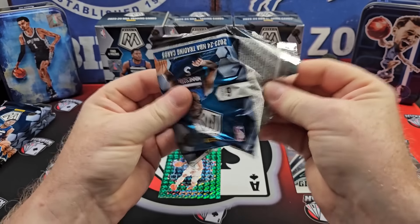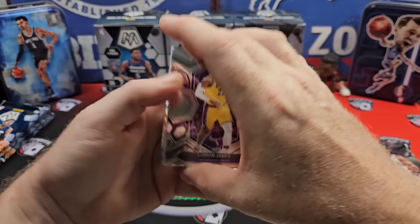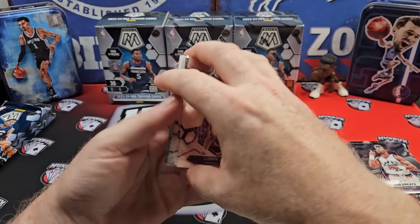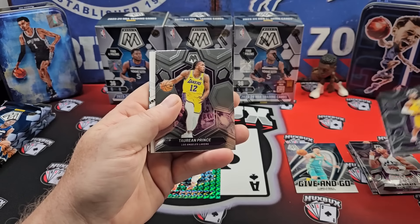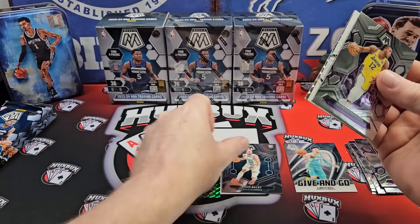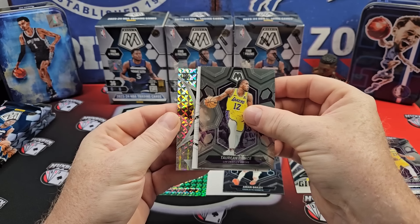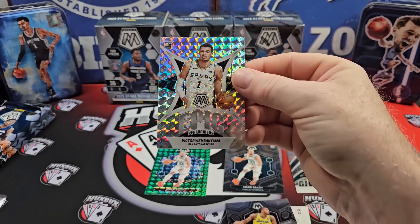They did make positive improvements this year for sure. The new red seismic is a welcome addition. Ooh, do we have an auto? Maybe a numbered card. LeBron. Torian Prince. It's an Amari Bailey kind of pack. Pull from the back again — rookie card. Oh, there we go. Epic Performers of Victor Wembanyama.